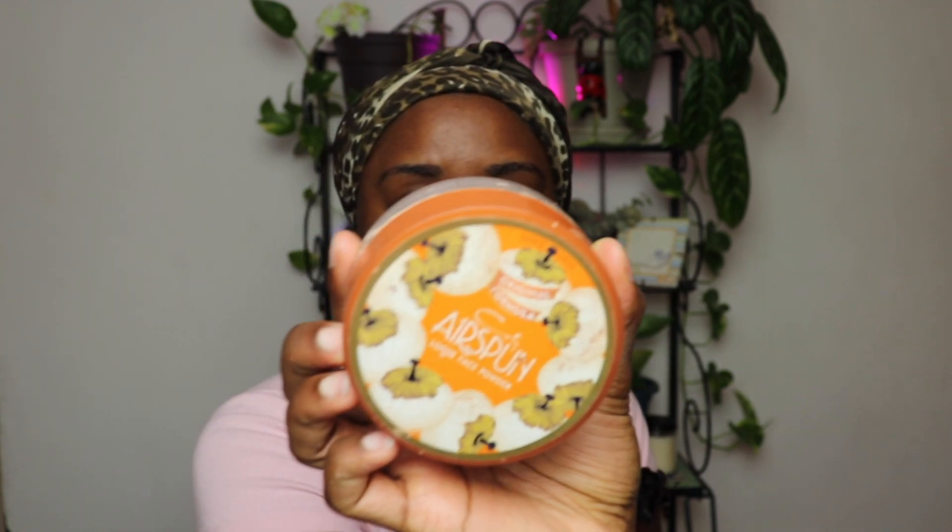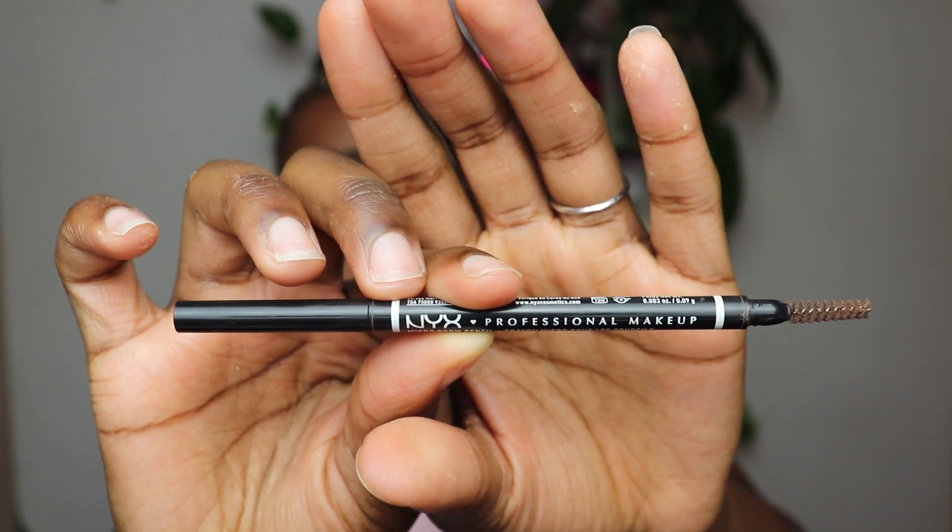Hey guys, today I'm going to be commenting on my fiancée's makeup tutorial. Right now she's showing us a bottle with a powder in it, and she's putting that on the eyebrow. Now she's using a pencil.